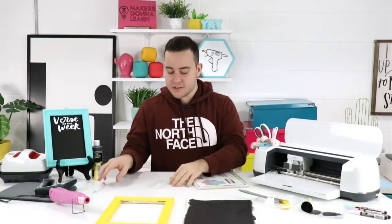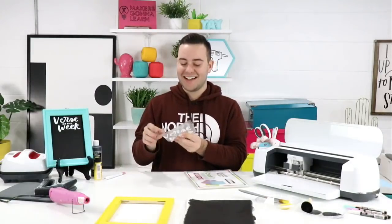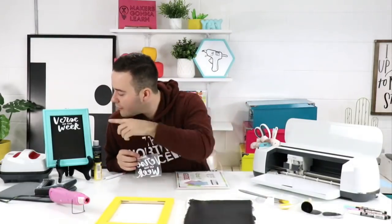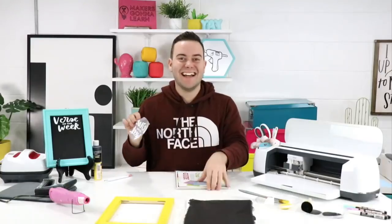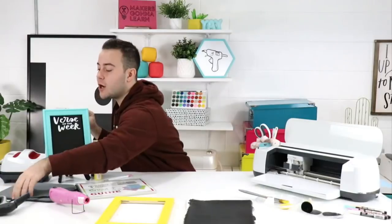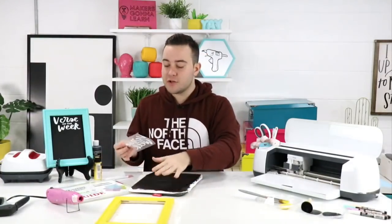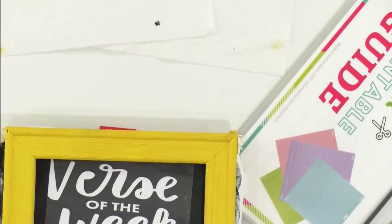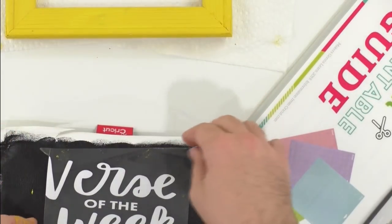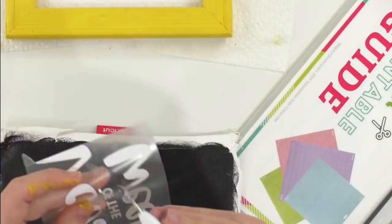Someone pointed out we need to weed the center of the letter E! Oh no — and we have two E's that are missing! Totally forgot. Guys look at us go — good thing we have our crafty community watching. Esther said the cheat sheet is a lifesaver — yes, it's only available to members. Now after positioning our design, we'll apply with the mini EasyPress — I'm on the EasyPress mat.